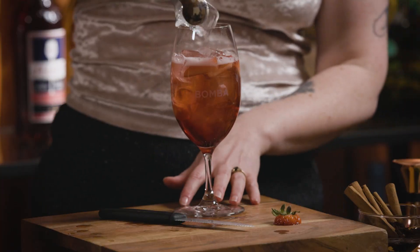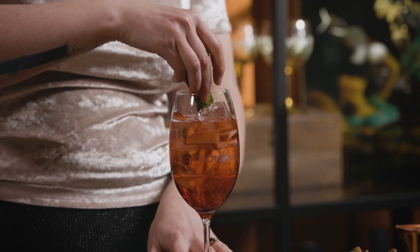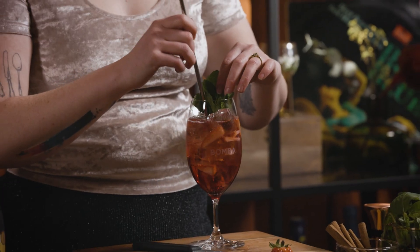Then we'll add in some ice and last but not least a nice big sprig of mint — so fresh and summery. This is one where I think a straw is probably pretty necessary so that you can get right in there. There we have it, a little non-alcoholic spritz!